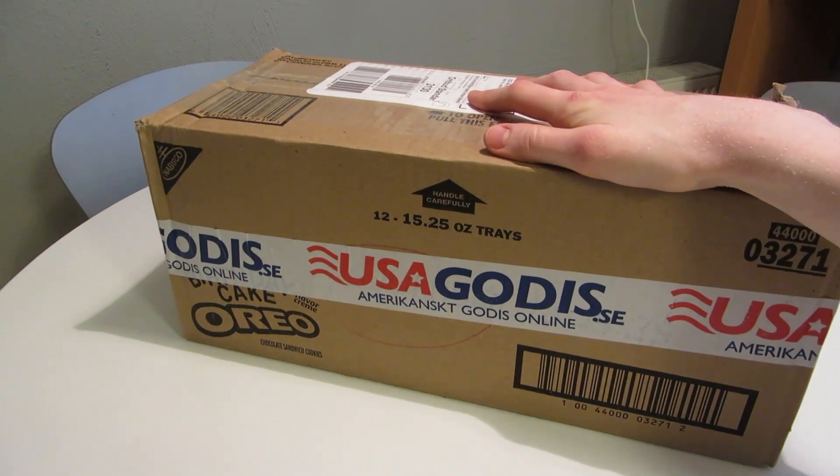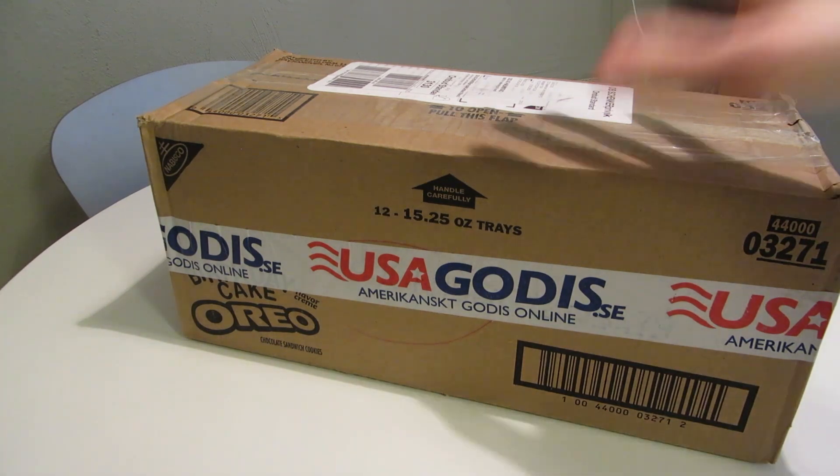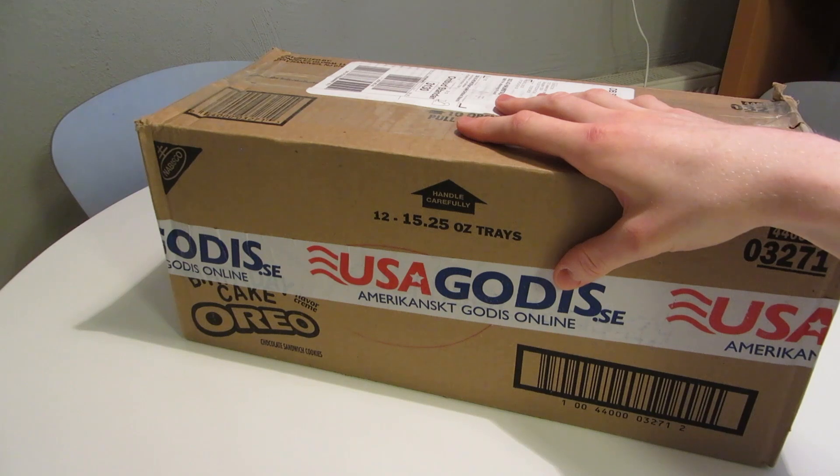In this box, they recently got some English stuff in stock — some British candy and snacks. So in this one, I do believe I got some British stuff too, not only American, so just so you know.